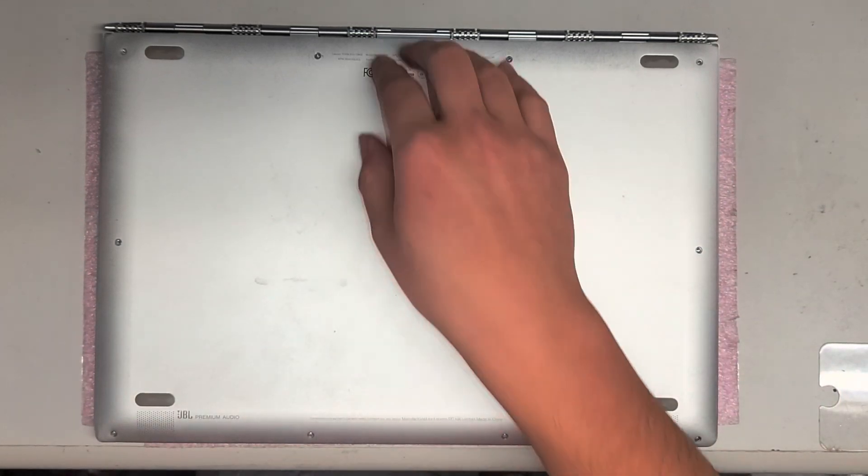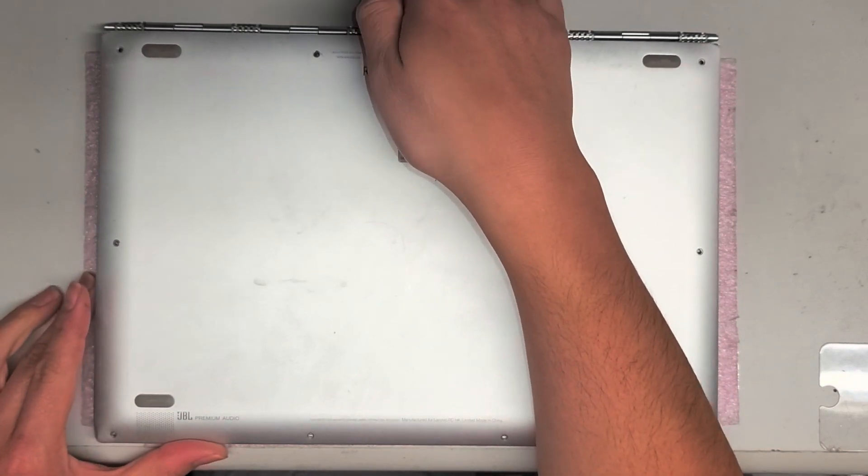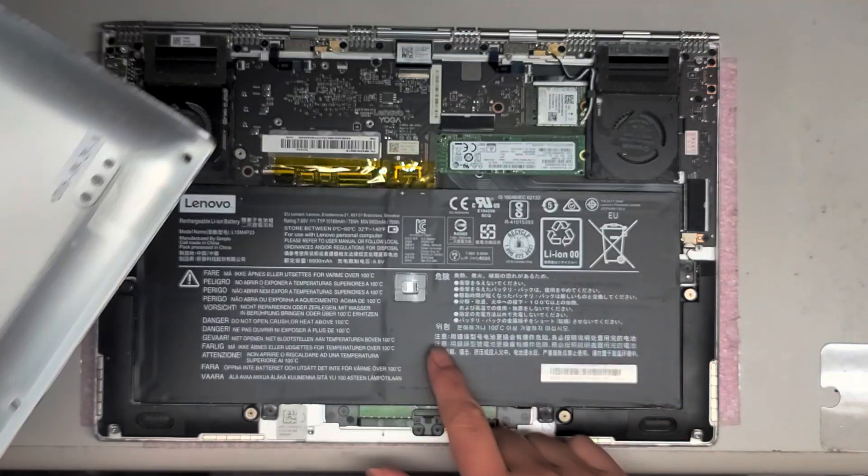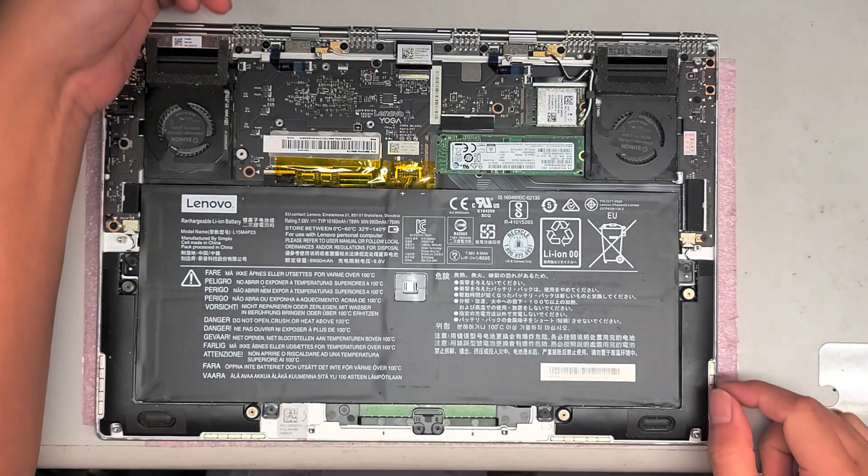Once you do that, there is a clip in the center, but you just lift up on the cover and pull it up and it should unclip. That clip is right here between the battery.